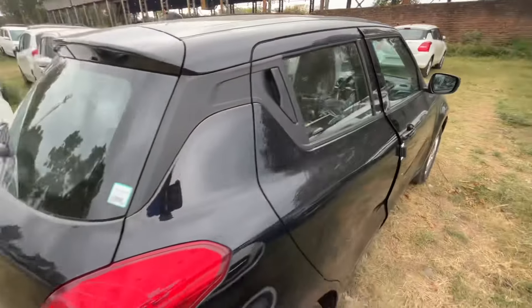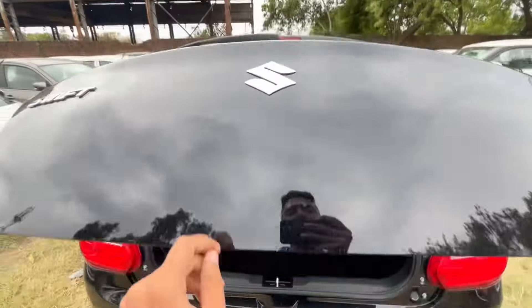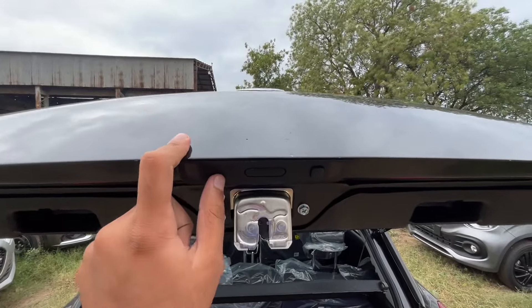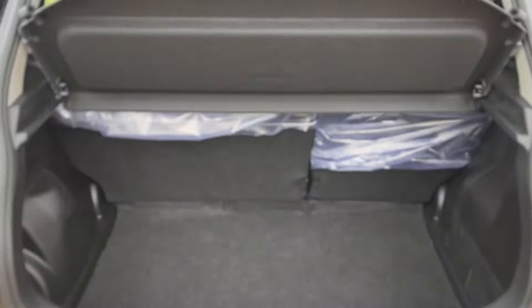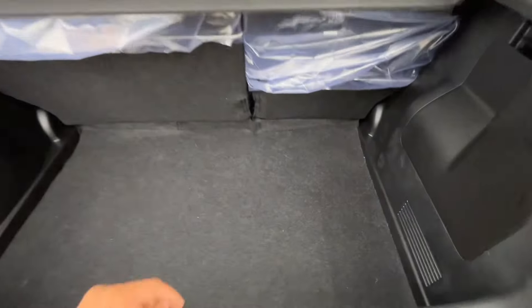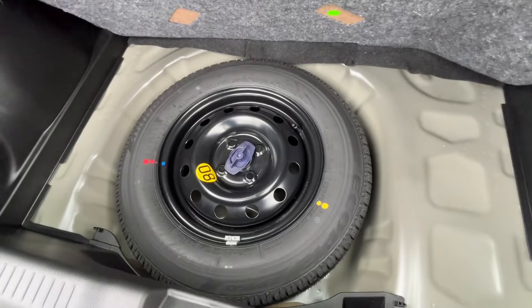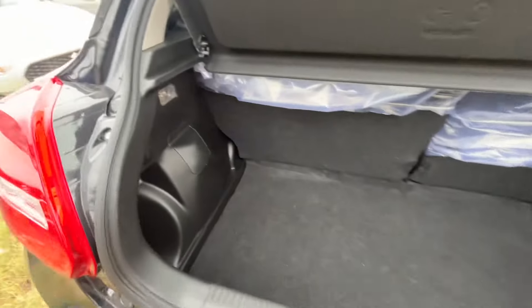Now let's check the boot. You can open the tailgate. You can get the overall boot space here. The rear seats are split 60:40, and you can get the spare wheel inside. This is a relatively small boot.